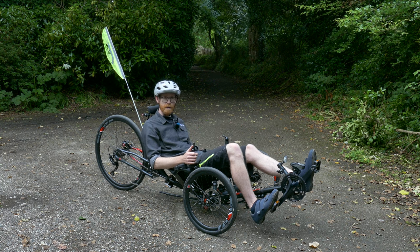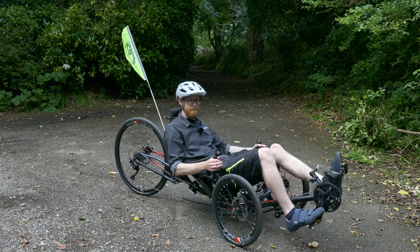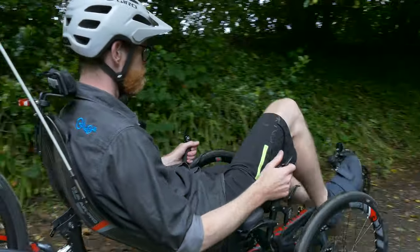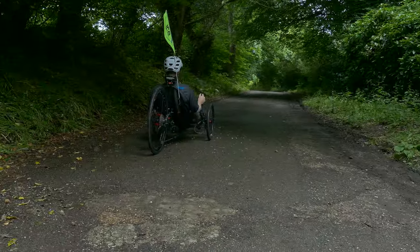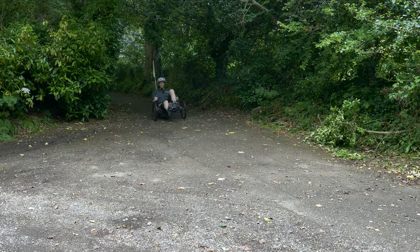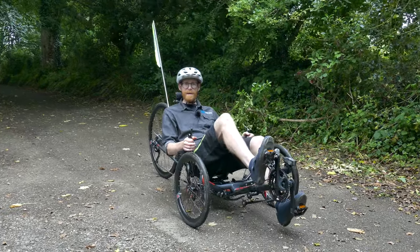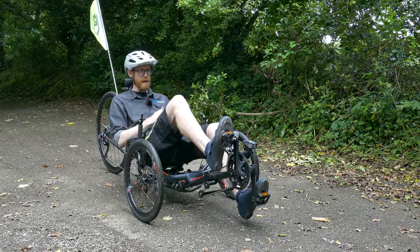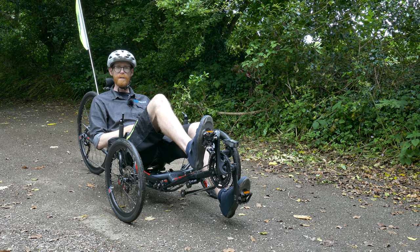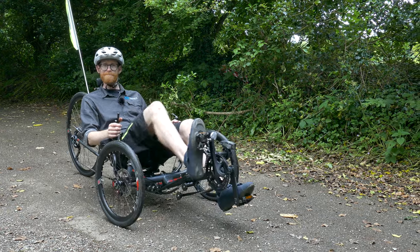So without further ado, let's crack on and we'll go and check the gears. Okay so there we have it. We've done all the safety checks, we've made sure the gears are working. Now all that remains is to head off and enjoy your ride. Thanks for watching guys and I'll see you on the next tech guide. Cheers now.